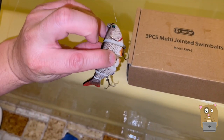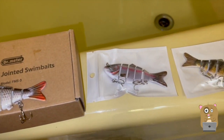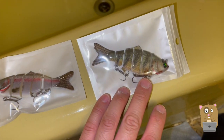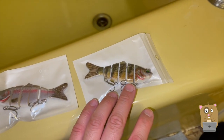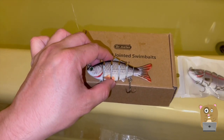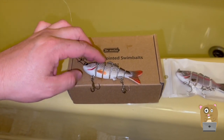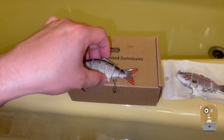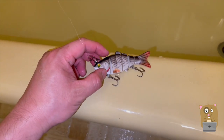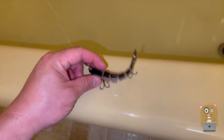Each of these use treble hooks. This one's a little bit more colorful. I don't think these are modeled after any specific species of fish — it's more based on the shininess of the scales, the outside coloring, and the way they move in water. The length of the fish is about three and three-fourths of an inch and the weight is about 0.7 ounces.